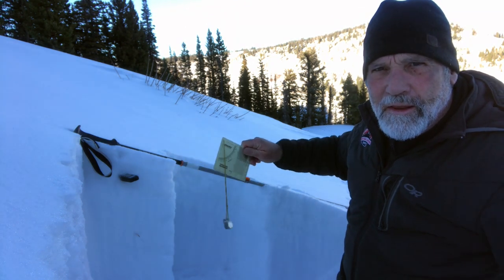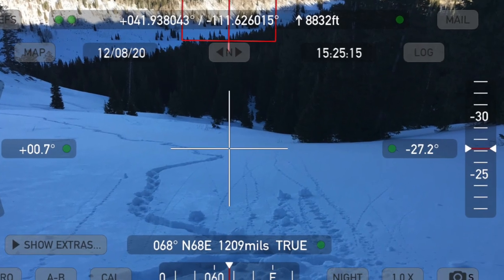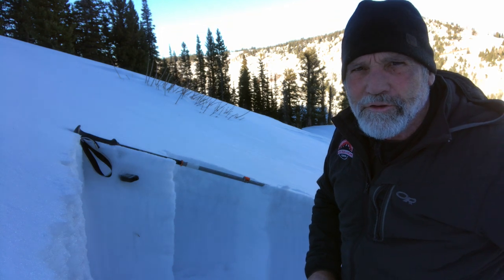Also your iPhone or Blackberry can get apps that show you slope steepness. I recommend that you find a tool to measure slope steepness with, and use it and practice with it in the backcountry.